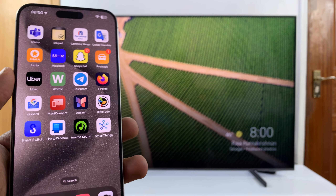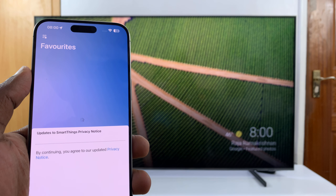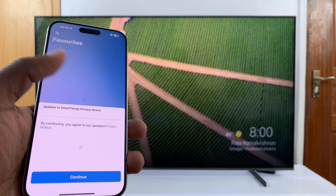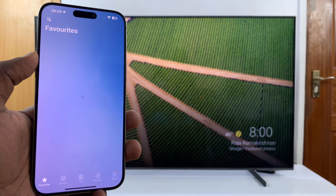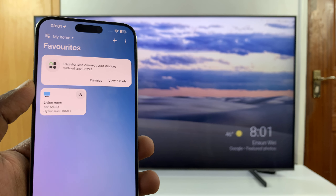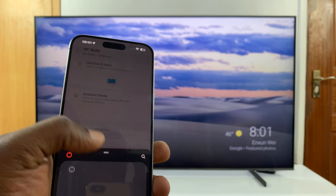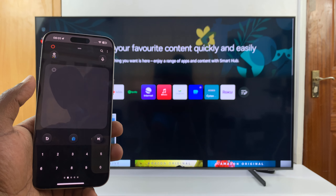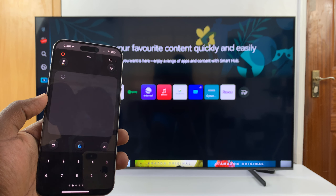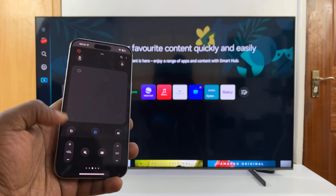Here's my iPhone and I have the SmartThings app already set up. All I have to do is launch the app, find your TV, and select it. Now you'll always have a remote — this is a full blown remote with all the functions. You can tap to go home and switch channels; you have all the buttons you need.